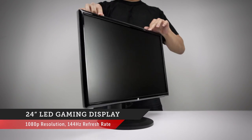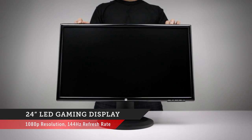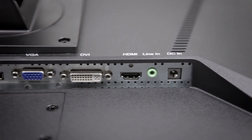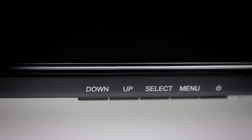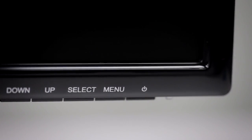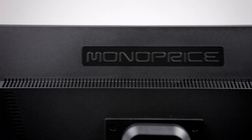Today we have our 24-inch 1080p LED display with SuperStand. It features dual-link DVI-D, DisplayPort, HDMI, and VGA inputs, with the full 144Hz refresh rate supported on both the DVI and DisplayPort inputs.